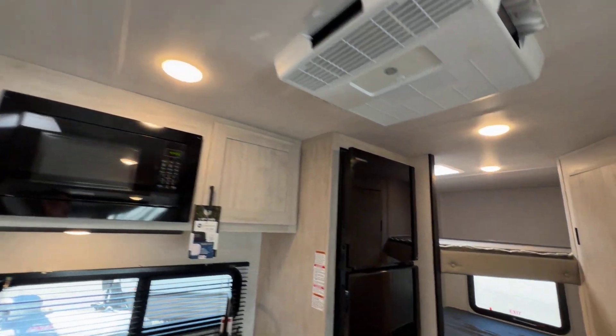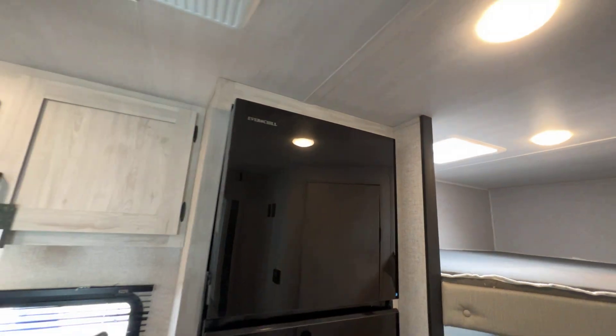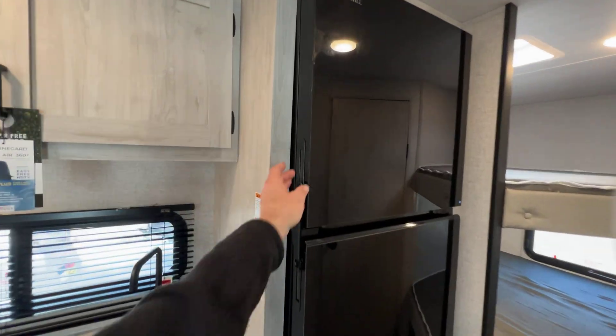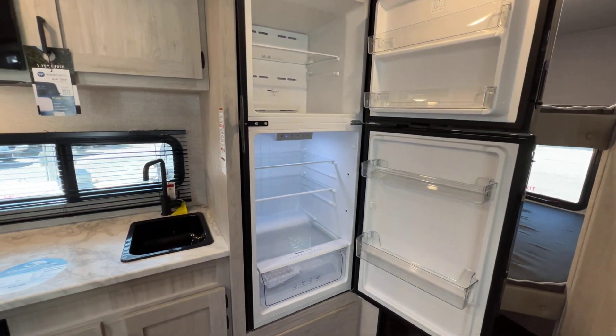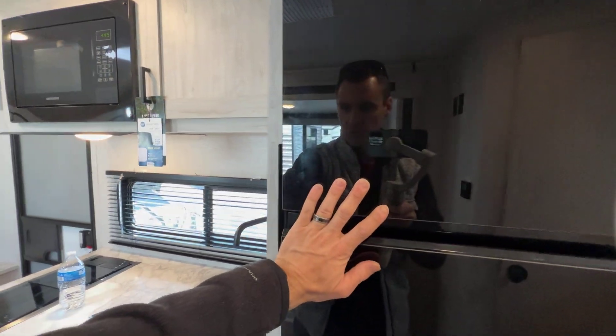There's a vent here and a vent in the booth area. I like that because in a smaller unit sometimes it can feel small, but not the case with this because of the amount of windows and these roof vents — I think it opens it up. Huge refrigerator — they did a really good job managing to put a big fridge in here. 12-volt fridge, of course. The majority of things have gone to 12-volt, which we love.